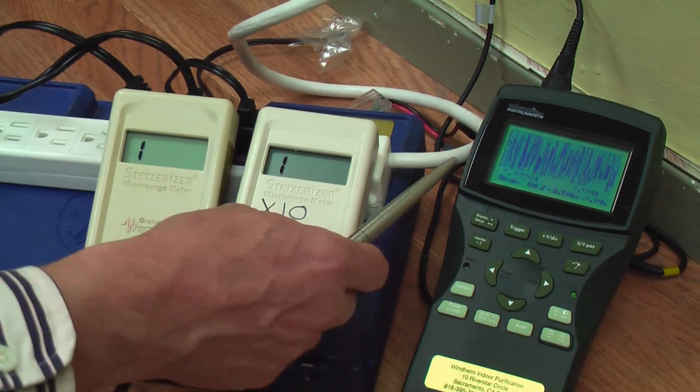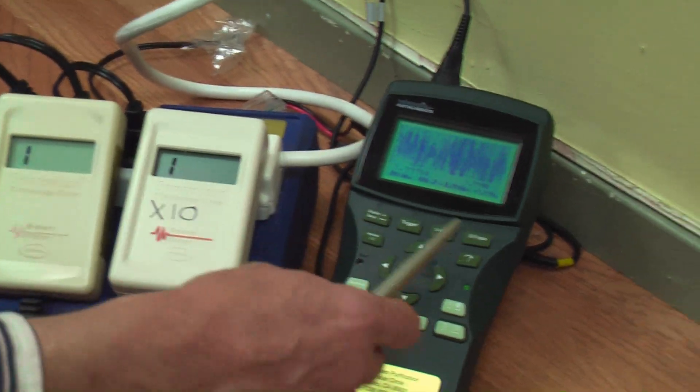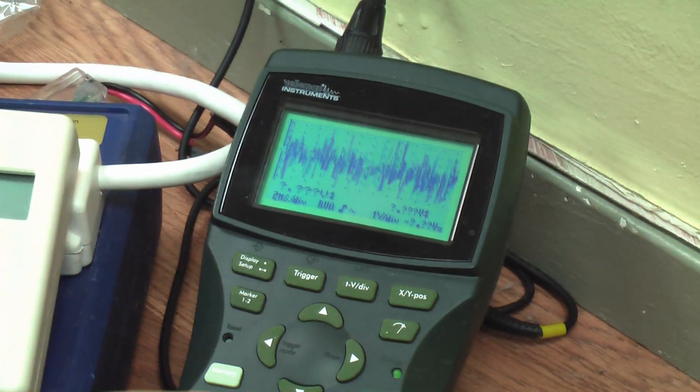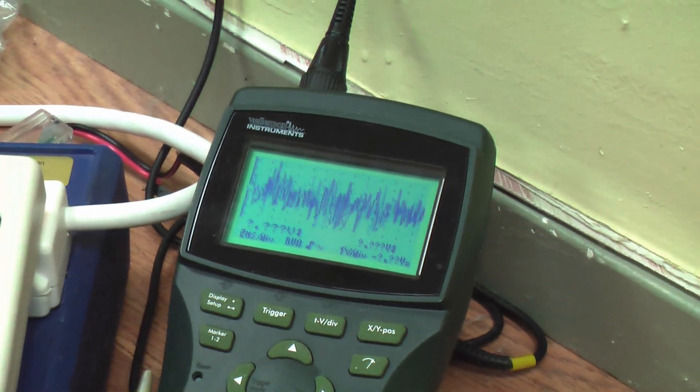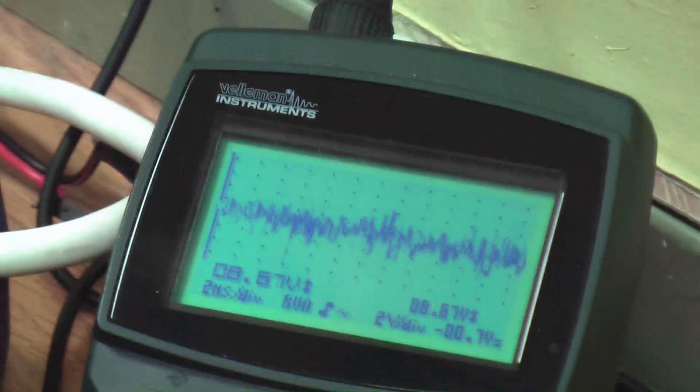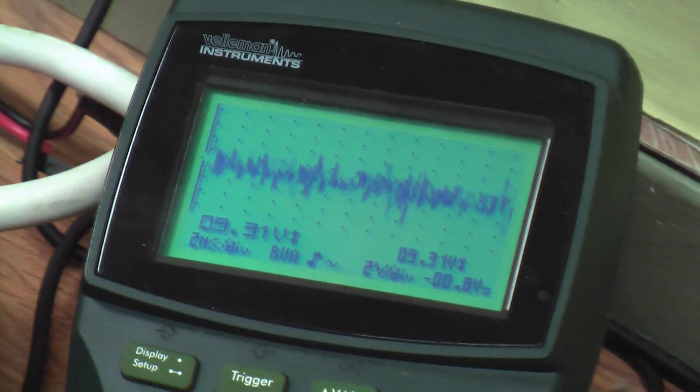This is one of the dirtiest environments I've seen in over four years of measuring electricity. I'm going to reduce the gain on the oscilloscope so we can get a slightly better picture, and we can see we're getting over 12 volts of this dirty electricity coming through.